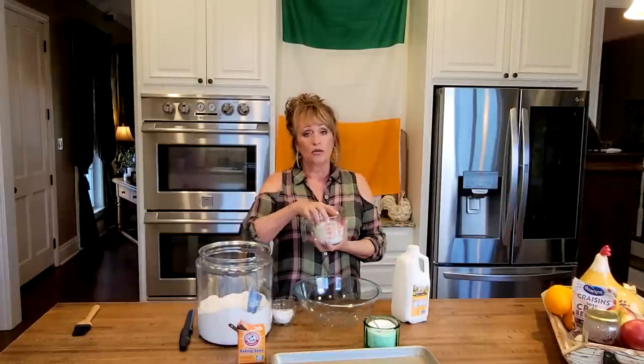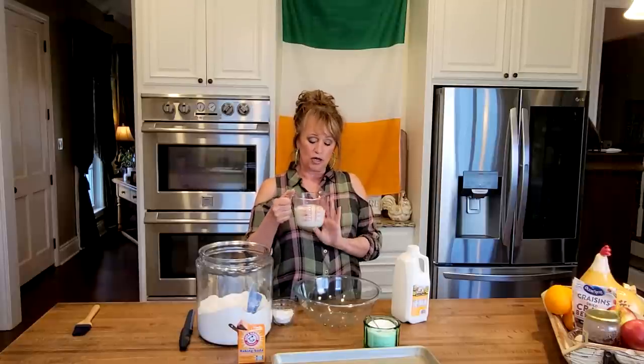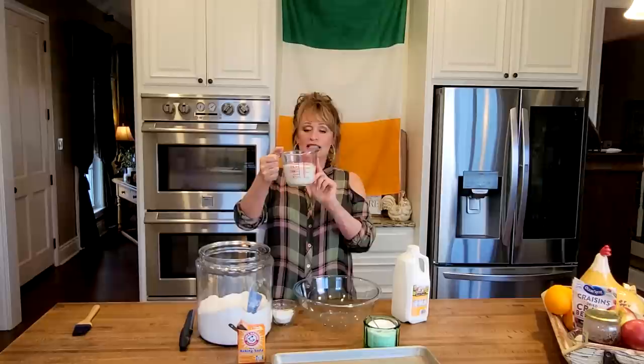Do one cup of milk and add one tablespoon of lemon juice or one tablespoon of white vinegar, and let it sit a few minutes and it will curdle, and it will be buttermilk. We're going to need one and a half cups today — maybe a little more depending on the day and how your flour absorbs it. That's about 12 ounces, just in case you're not here in the States and you're still wanting to make it.